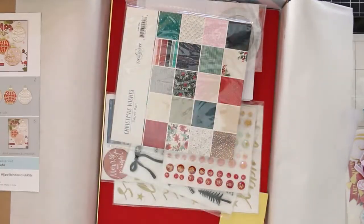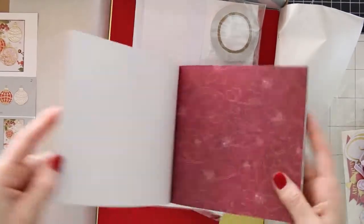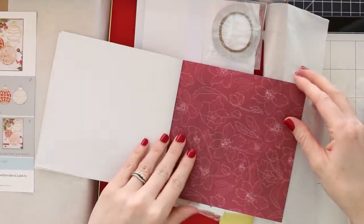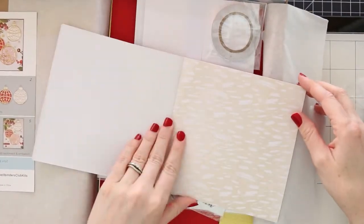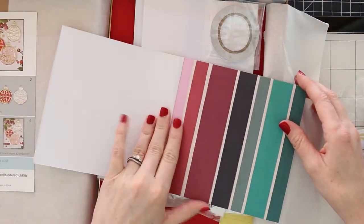What I love about Spellbinders card kits is they also throw in this little instruction sheet that shows the die set that comes with the kit and gives you some ideas for cards. So if you need some ideas to get started, it's got that little instruction sheet.